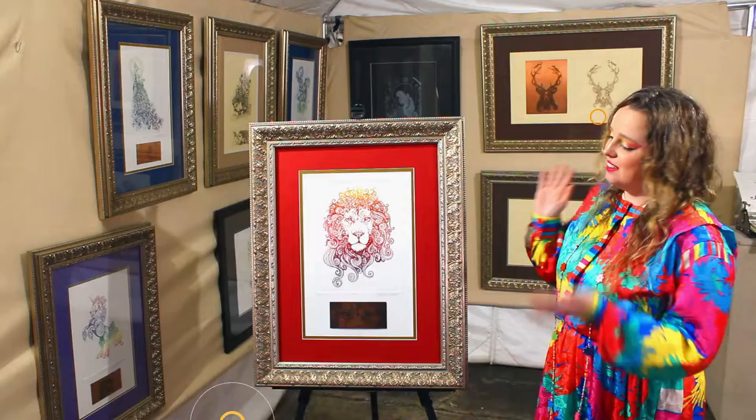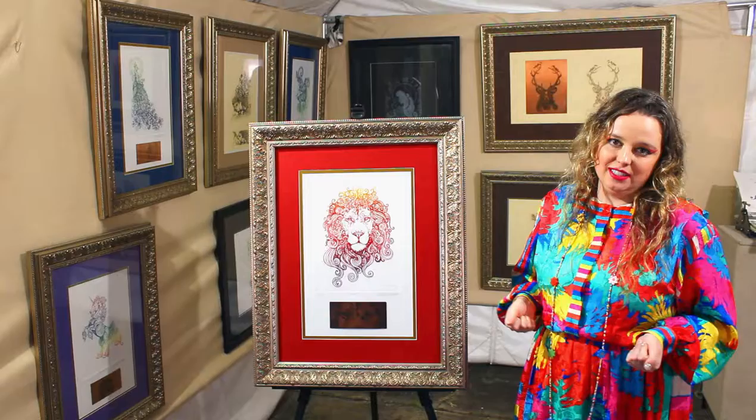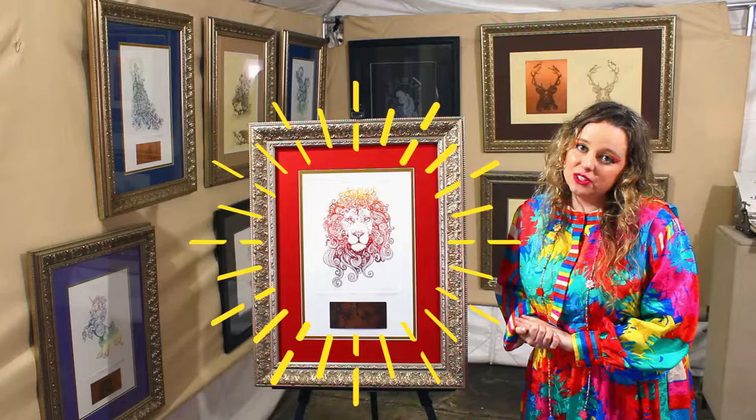Hi, this is Chelsea Smith from Art by Chelsea, and I'm here to talk about one of my new favorite pieces, the Leo. I did Leo and it's my first one in my Zodiac series, and there's a lot of stuff going on in it as well.